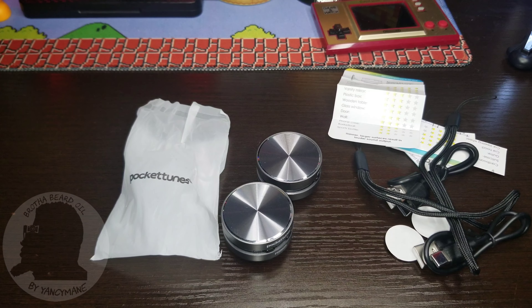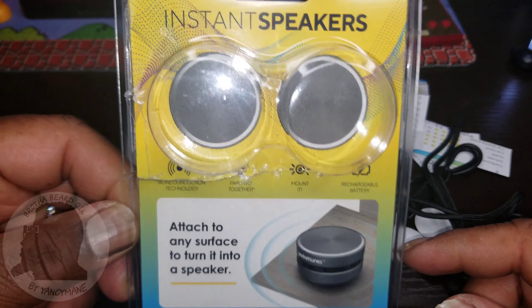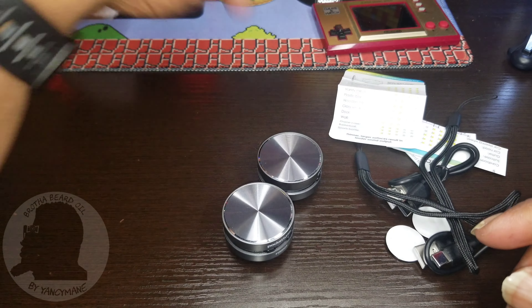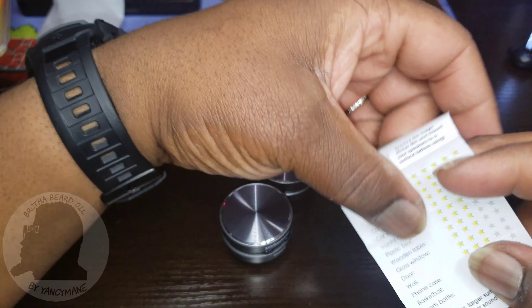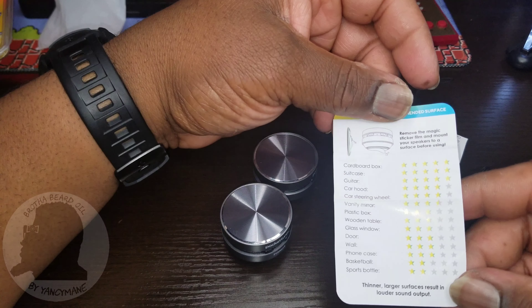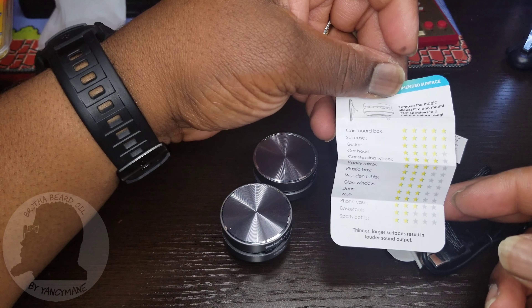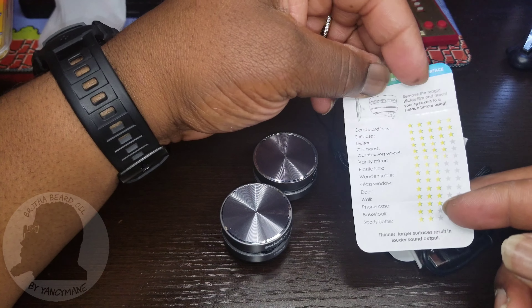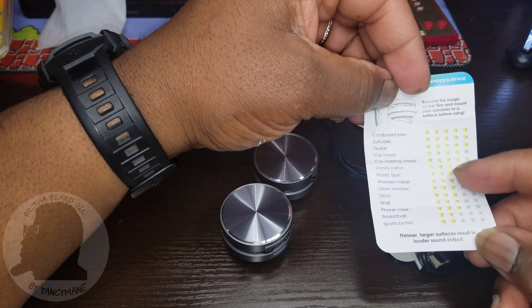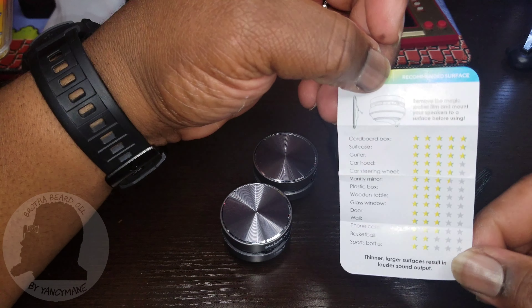I went ahead and opened up the packaging — the plastic was pretty thick so I had to cut it open. All the little items came in a little bag. Right here it gives you an idea of what you can stick it to to maximize the sound. At the bottom it says thinner, larger surfaces result in louder sound output. You can pause and read for yourself. There's a list of suggestions on the left-hand side with sound quality measured by stars.